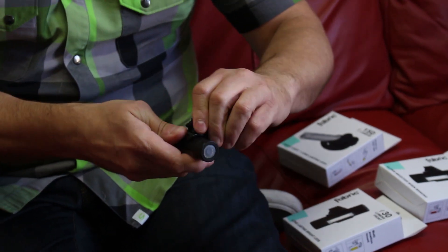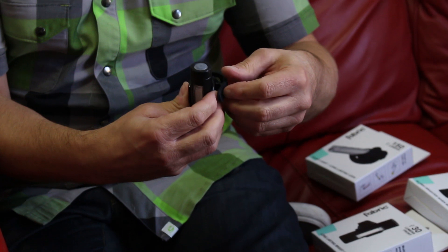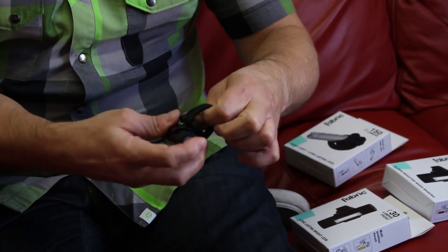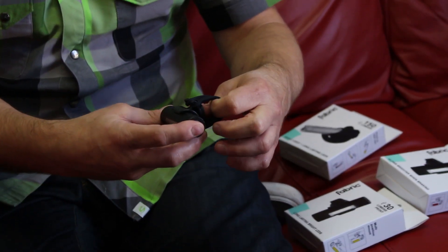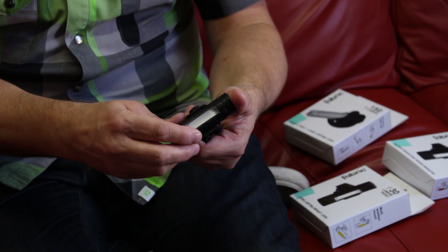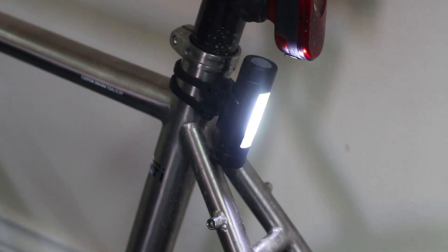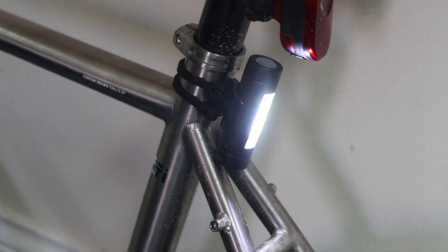You can mount it anywhere you want — nice robust rubber strap that fits on most diameter seat posts. I've even had that strap on the top, fitting it on the top of the helmet with one of the other lights. It just slides on and off the mount as well, so really nice little clip system on there. So that's a front or rear LED for 30 quid.